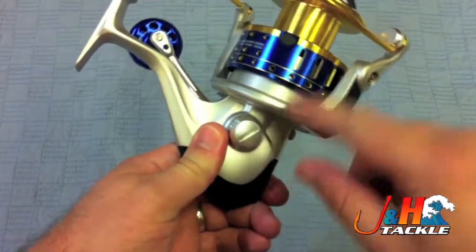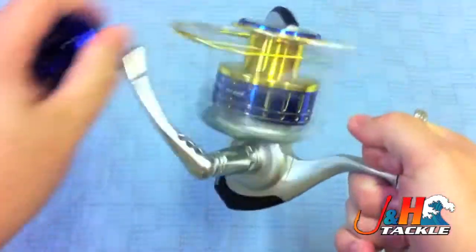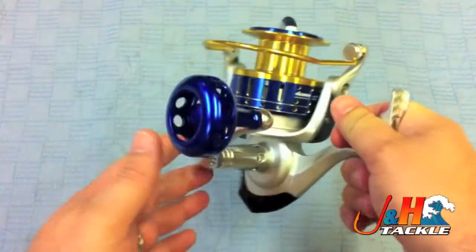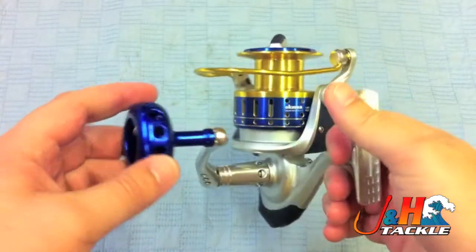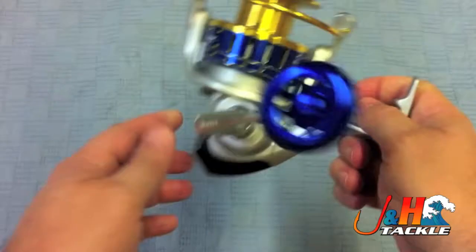It's an aluminum body, aluminum spool. They drilled it out to make it a little bit lighter and also just to give it a cool look. This is sort of a funky-looking reel — you've got to really see it in person to appreciate the way the blue and the gold go together.